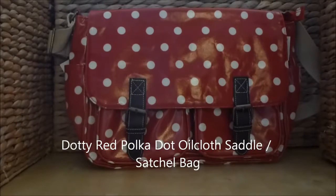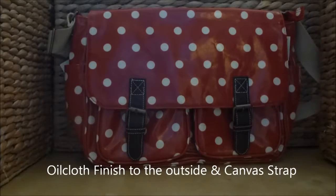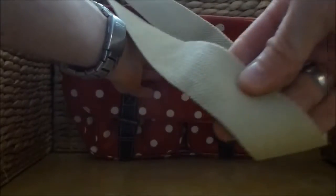Welcome to the Crafty Cookshop and today's product demonstration of the Red Polka Dot Oil Cloth Saddle Bag. The oil cloth finish to the outside helps to keep the bag dry. The strap is canvas and is approximately 120cm long.